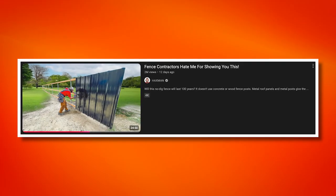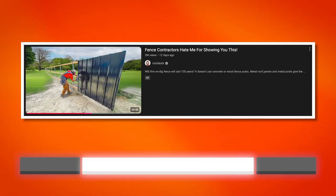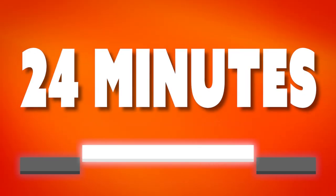Today's video is titled 'Fence Contractors Hate Me For Showing You This.' We're only going to review a segment — this is a 24-minute video, so we're going to react to a shorter portion of it. If you'd like to watch the entire video without my commentary, we'll link that in the description below. Hacksman's generally got good content, so I have a hard time believing I'm going to hate him for showing us this, but let's dive in.